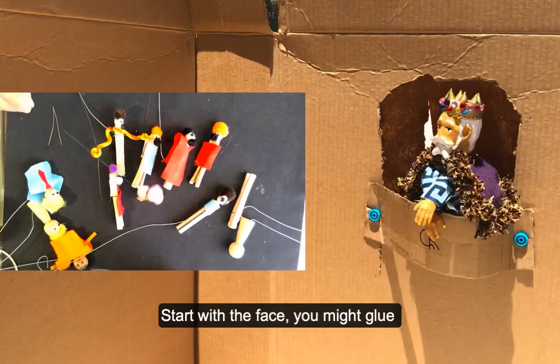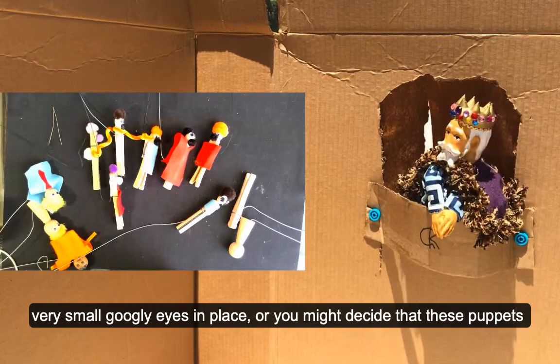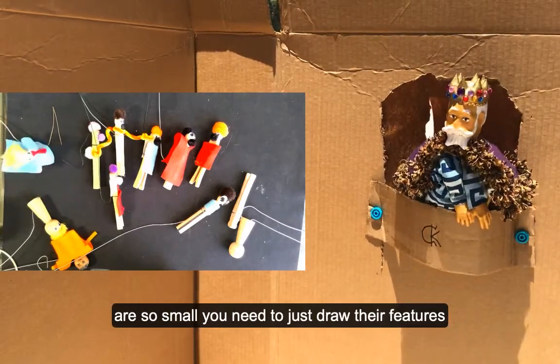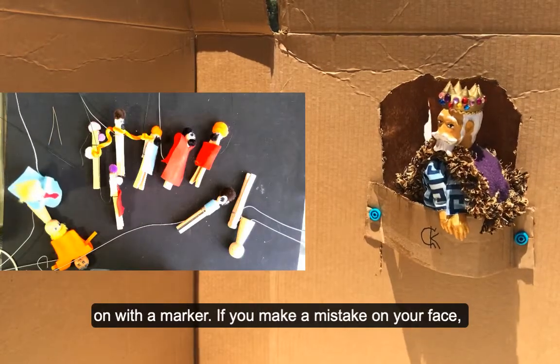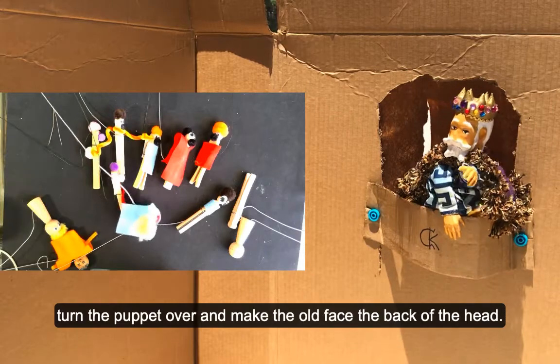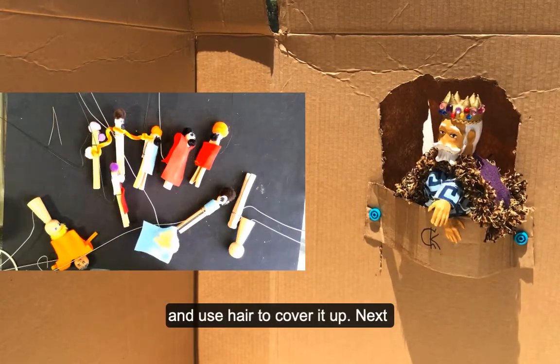Start with the face. You might glue very small googly eyes in place, or you might decide that these puppets are so small you need to just draw their features on with a marker. If you make a mistake on your face, turn the puppet over and make the old face the back of the head, and use hair to cover it up.